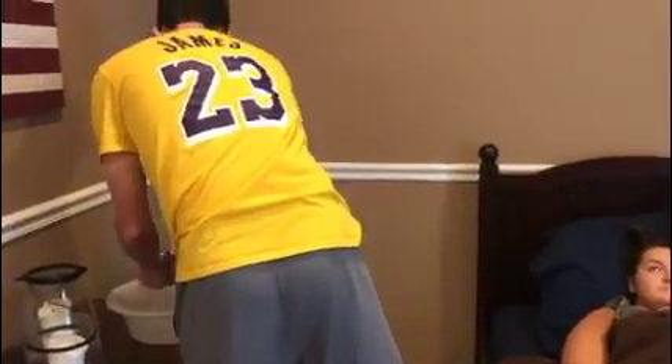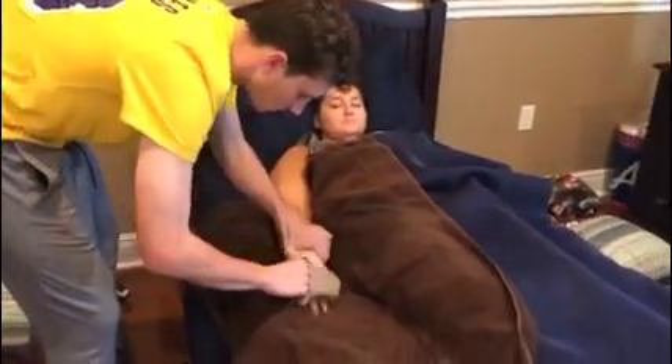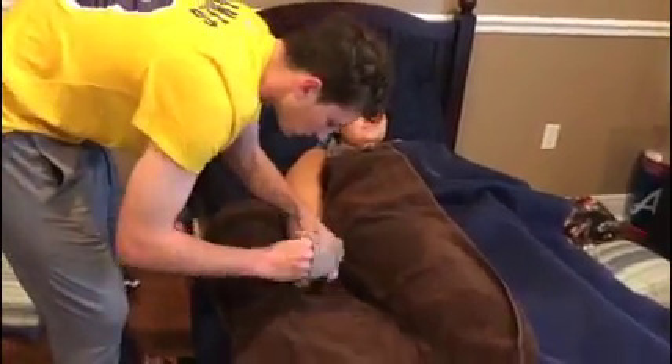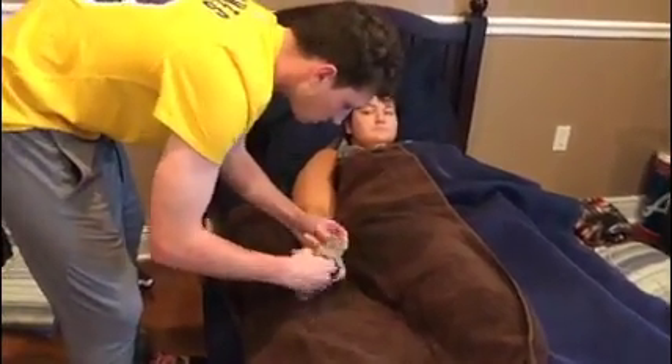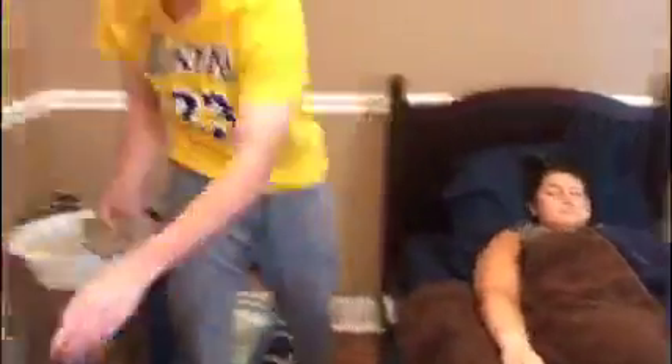Now I'm going to make sure her hands, nails, and fingers are clean. Make sure to get the fingernails and in between the fingers. Now I'm going to dry her off.